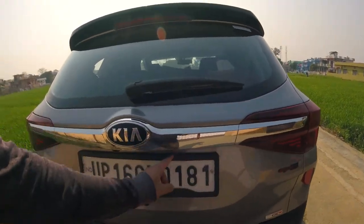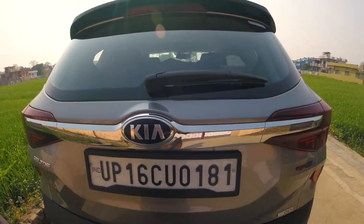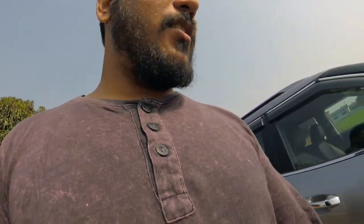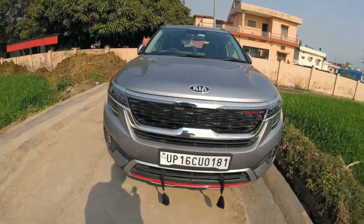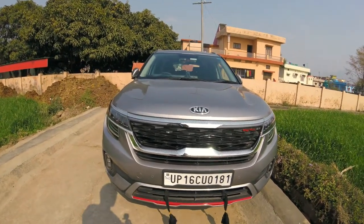One more exterior item I forgot to mention: I got number plate holders from outside. The company sells it for 600 rupees but they print their showroom name on it, which I don't want. So I got it from outside for around 300 to 400 rupees for both rear and front. Apart from giving a good visual look, it also gives a proper place to hold the number plate, because Kia hasn't given any particular spot for putting up the number plate.